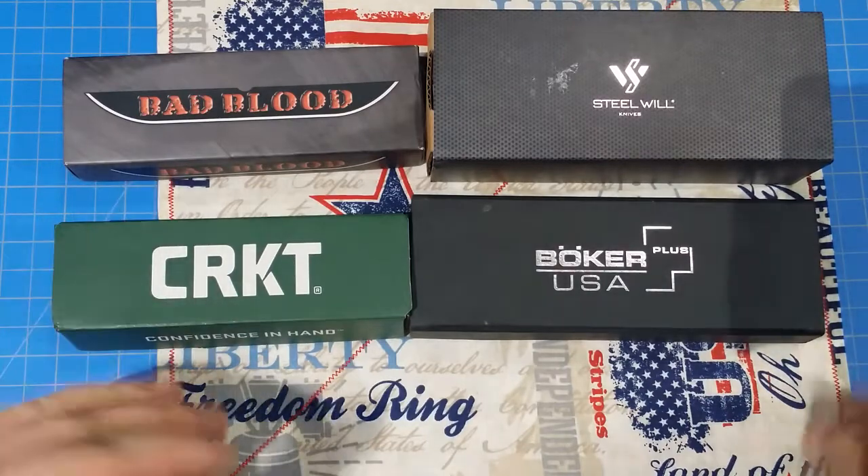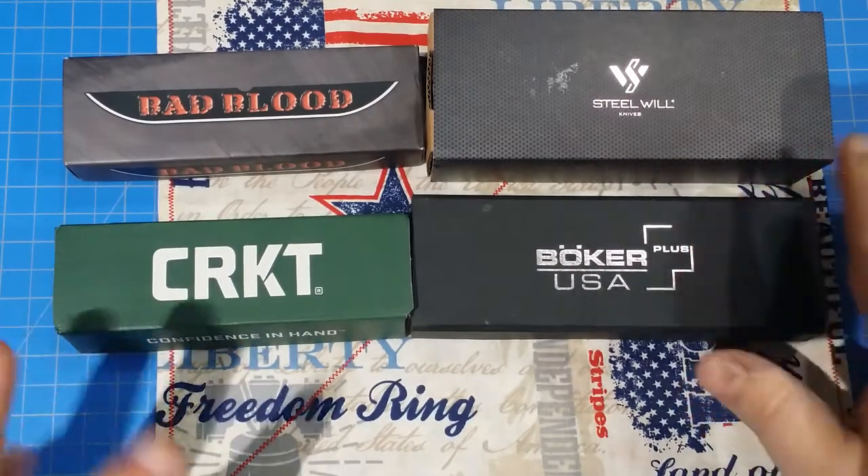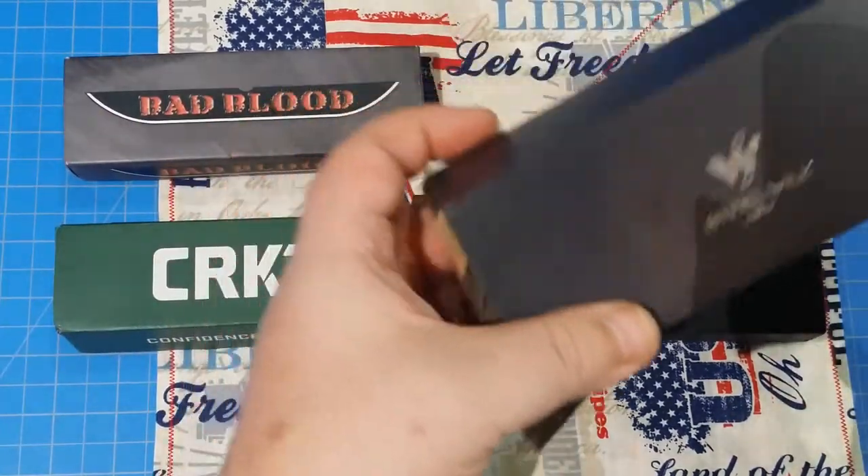Hey everybody, I'm going to do a quick 'what came to my door' video just to show you what came in — a couple things I want to look at. Now two of these things I've already reviewed but I just wanted to show you anyways.